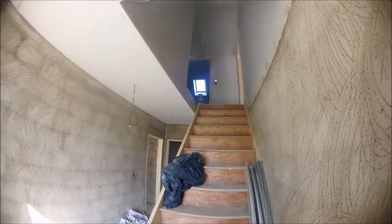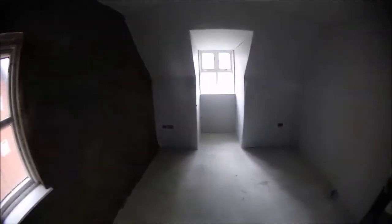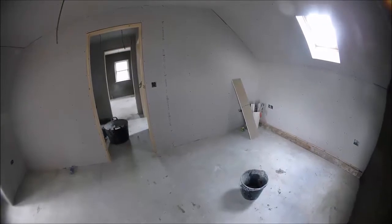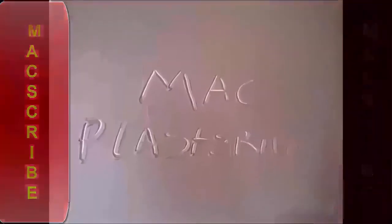Nothing really upstairs to show — it hasn't changed from the week beforehand. So I'll end the video there guys and show yous more updates when I get them uploaded. Thanks for watching.